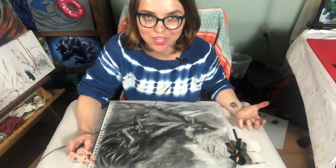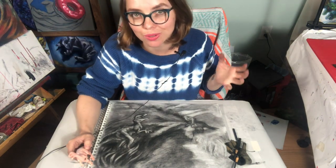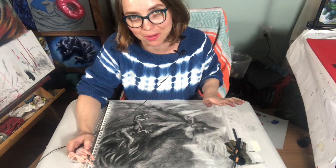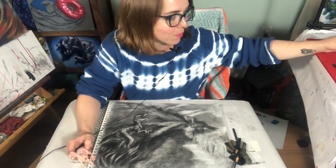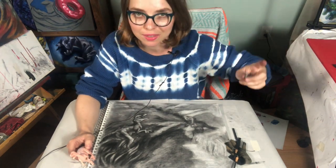Hi everybody! Today's project is going to be a toned charcoal landscape where you're going to begin by toning your paper and you'll be subtracting out the lights with erasers. You'll do that with some kneaded erasers or your harder dust-free erasers.